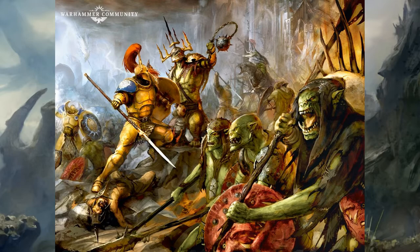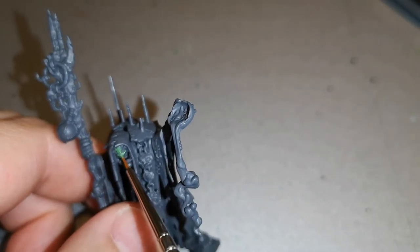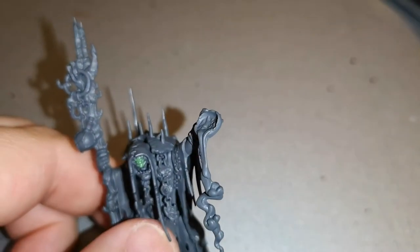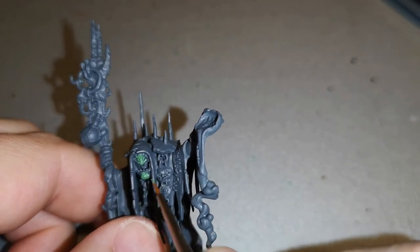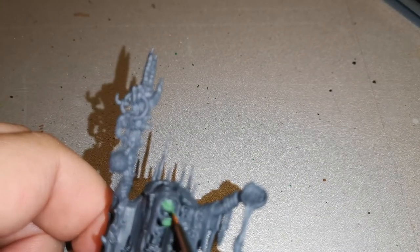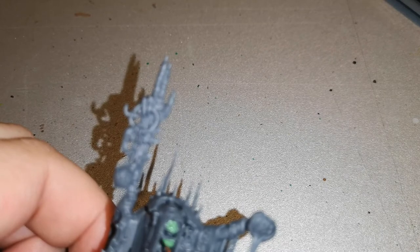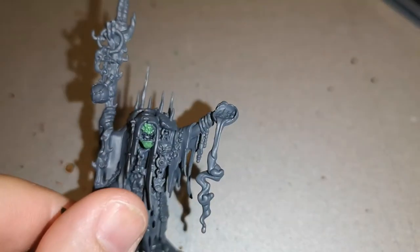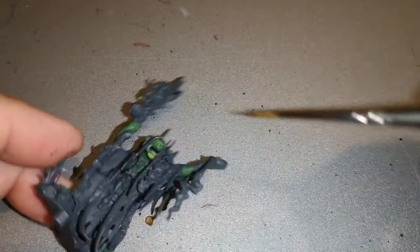With the Swampcaller Shaman I started off fully built and fully assembled, which is quite unusual for me, and base coated the entire model in Mechanicus Standard Grey. Mechanicus Standard Grey works very well with dark tones, and you're going to want to start off with some greens for the flesh. I started with Warboss Green as the first layer for the flesh, and then layered Orruk Flesh over as a second layer.